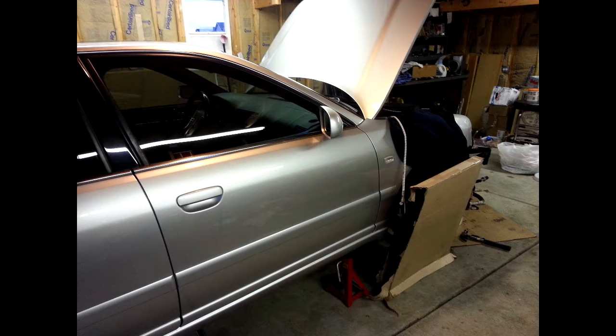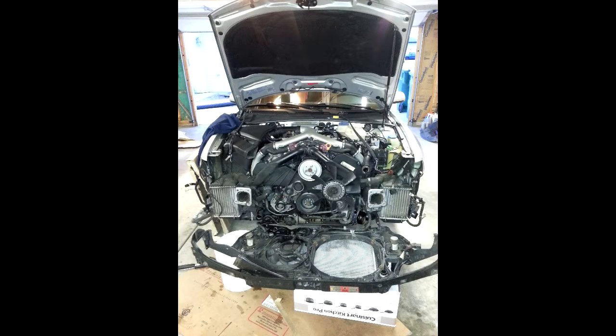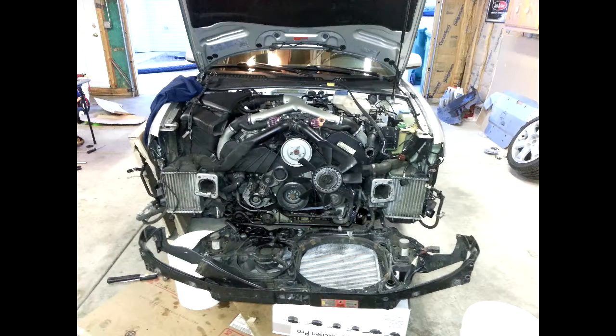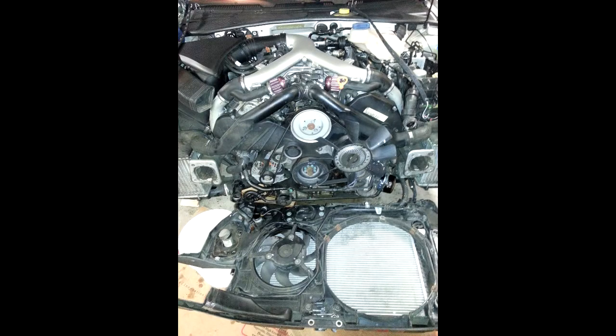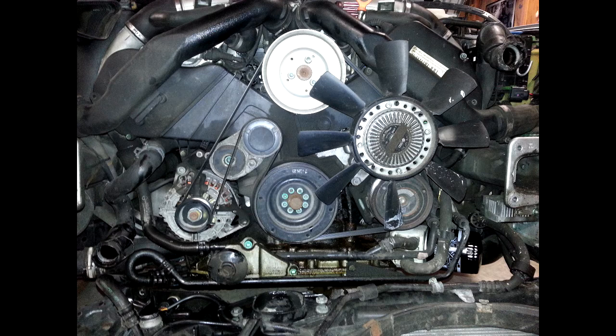I disconnected the AC condenser and swung it around to the side of the car, and it worked for the time being. This gained me access to the entire front side of the engine. From here I was able to see that there was coolant leaking down over near where the dipstick tube was, as well as basically just above the balancer.